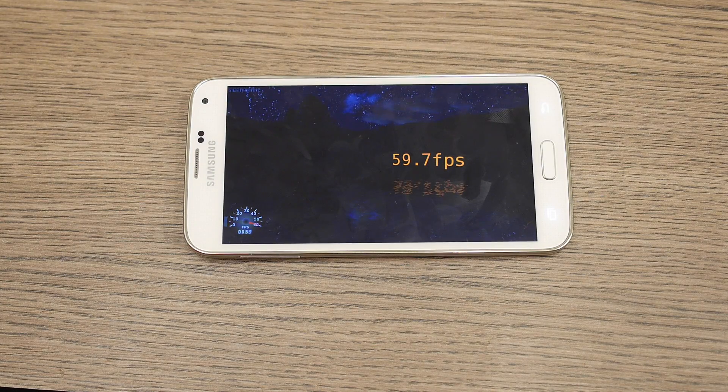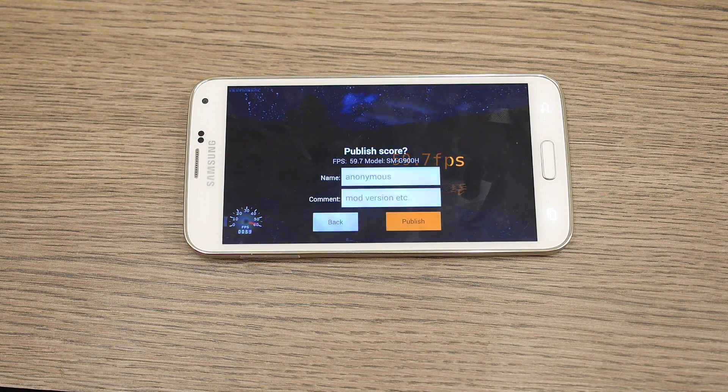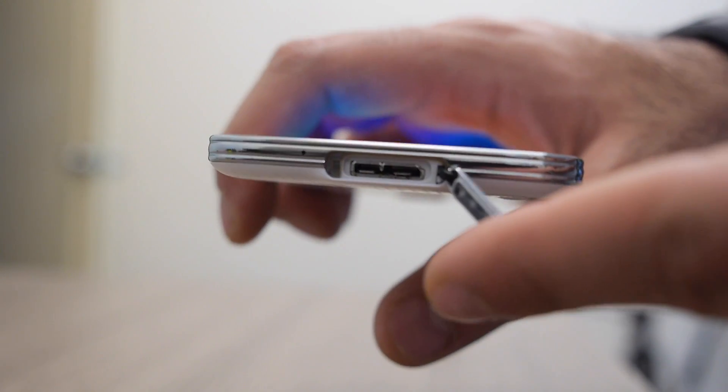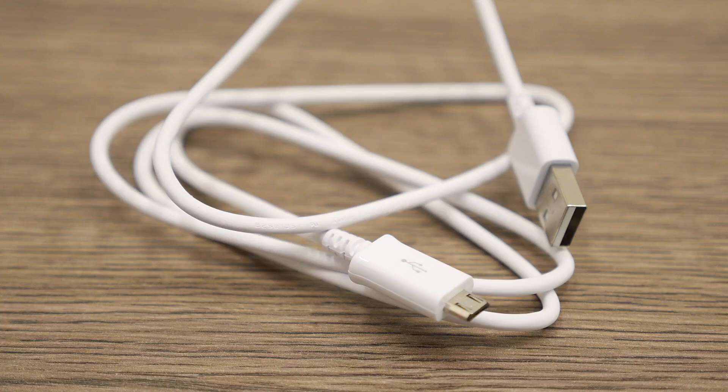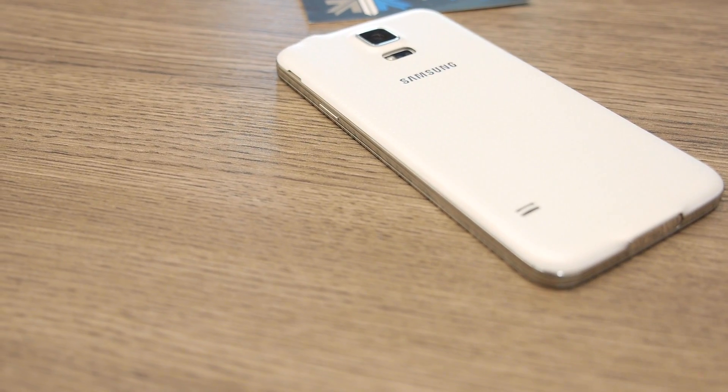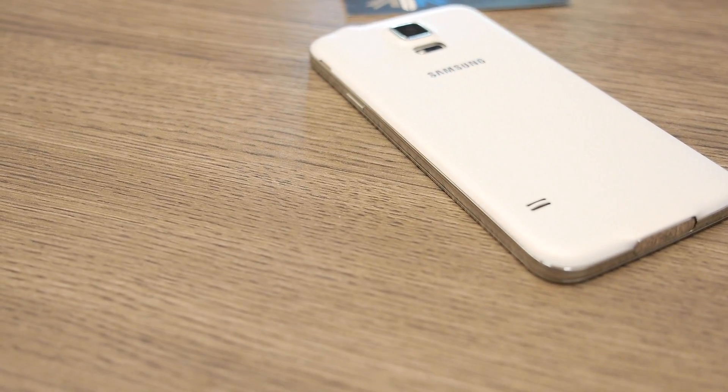So there you go guys, that was a quick look at the hardware and benchmarks of the new Samsung Galaxy S5. This device does have a USB 3 port at the bottom, but inside the box you only get a USB 2 to micro USB cable, which is a disappointment. Despite scoring pretty impressively on all these benchmarks, we sort of wished for the Snapdragon 801 chipset for the Indian market.